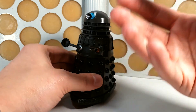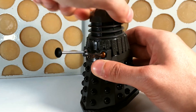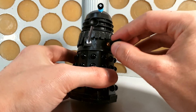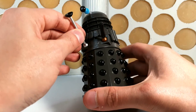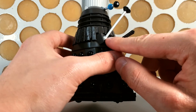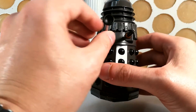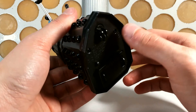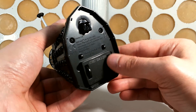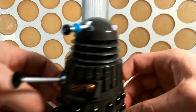For the Dalek, in terms of articulation, he has all of the standard articulation: rotatable dome, eyestalk which pivots up and down, ball-jointed gun, and ball-jointed plunger. Be very aware that the more you pull out the plunger, the more the paint comes off, which is a real shame — it doesn't affect the gun stick, but the plunger really does have a bit of trouble with paint flake. And then of course you've got the standard Dalek wheels — the two at the back and the rotating one at the front — to allow a full range of Dalek movement.